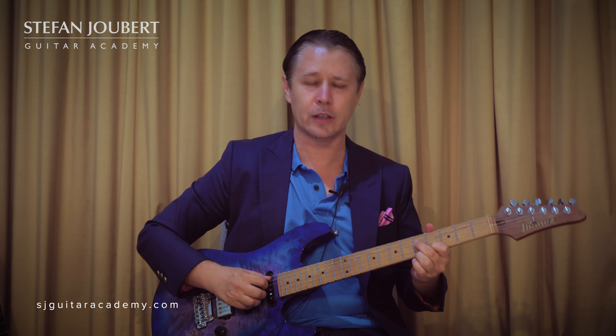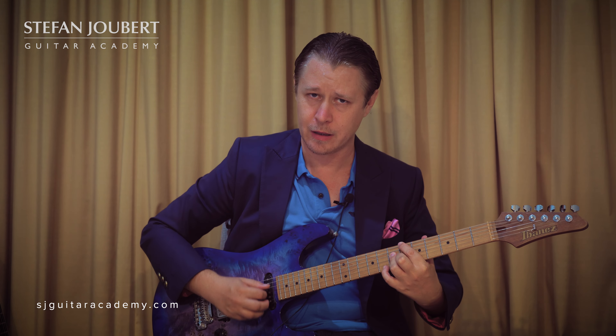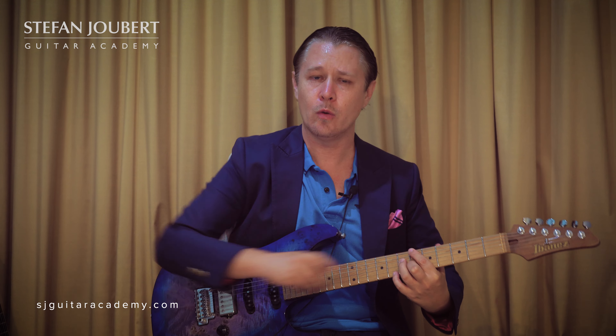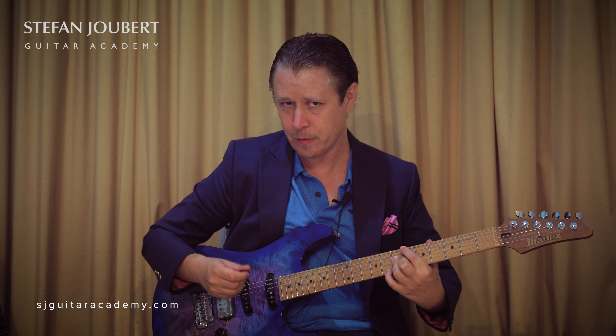That's the great thing with Pat Martino — you can really play it over any chord. If we play B flat major 7th, 2 semitones up is also a C — B flat, B, C — so we can play the Pat Martino lines. I'll just play a line from this position.